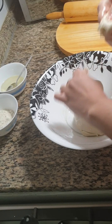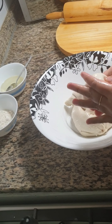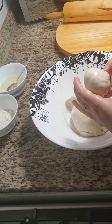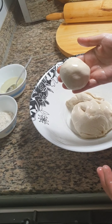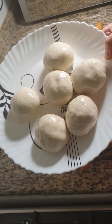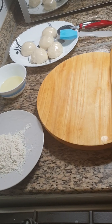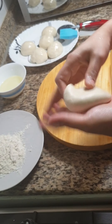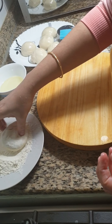Take small portions from the dough and round them into balls. Here I have got 6 balls from 250g of flour. Take 1 ball, dust it with some flour, and roll it out very thin.